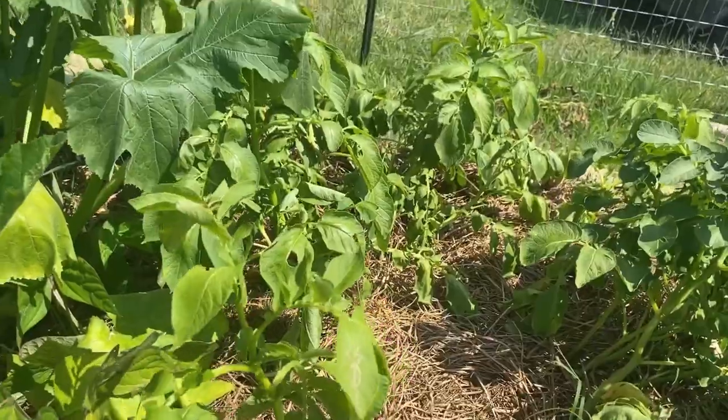What's cool is that the one I pulled the other day was actually from a grocery store potato that had sprouted. I planted it and got like a pound of potatoes off of it, so that was pretty cool.